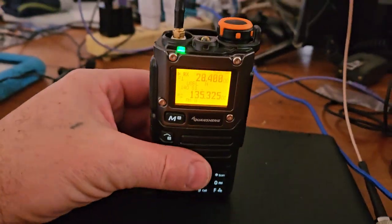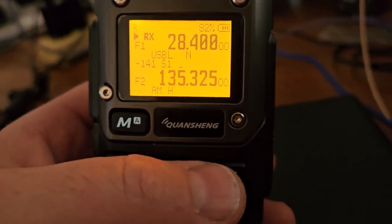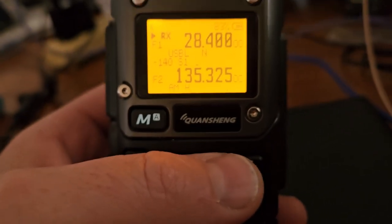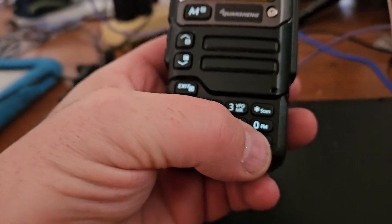With this radio here, it will cover 18 megahertz up to around 1.3 — I don't remember exactly what it is. I think if you just go through the function...